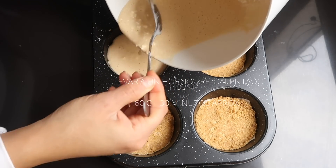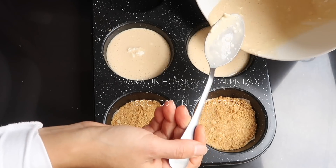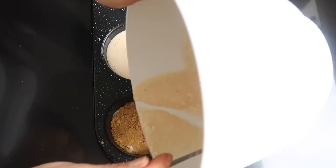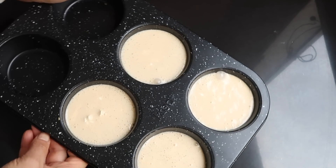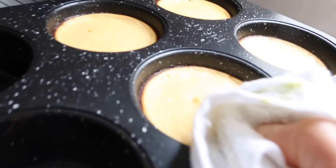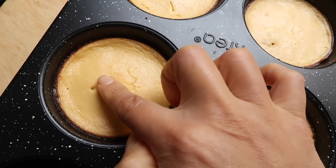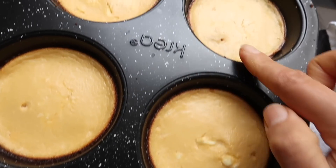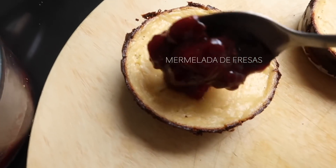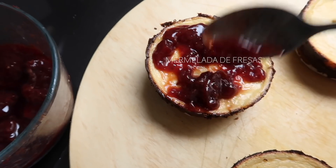Yo ya tengo el horno precalentado a 160 grados centígrados y esto se tardó aproximadamente unos 30 minutos. Utilicé un palito después de los 30 minutos, lo puse en el medio, y me di cuenta que ya estaba prácticamente seco, así que ya está listo. Si necesitan un poquito más de tiempo, agréguenle unos 5 minutos más. El bordecito está un poco doradito, pero igual está delicioso. Dejé que enfríe y luego voy a utilizar esta mermelada de fresas con un poquito de miel de abeja.